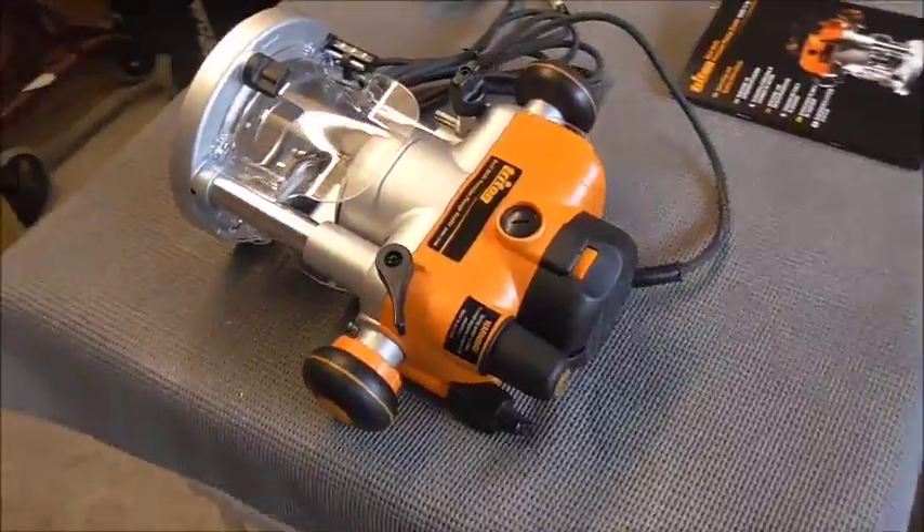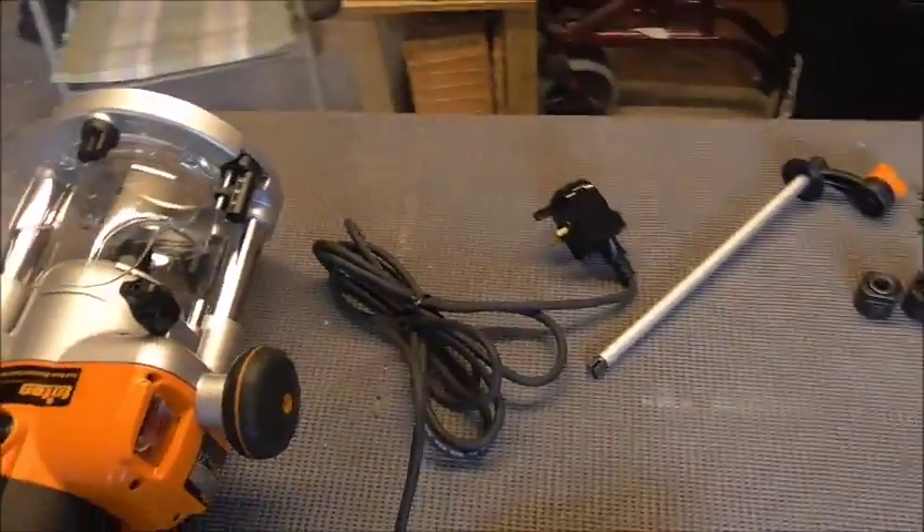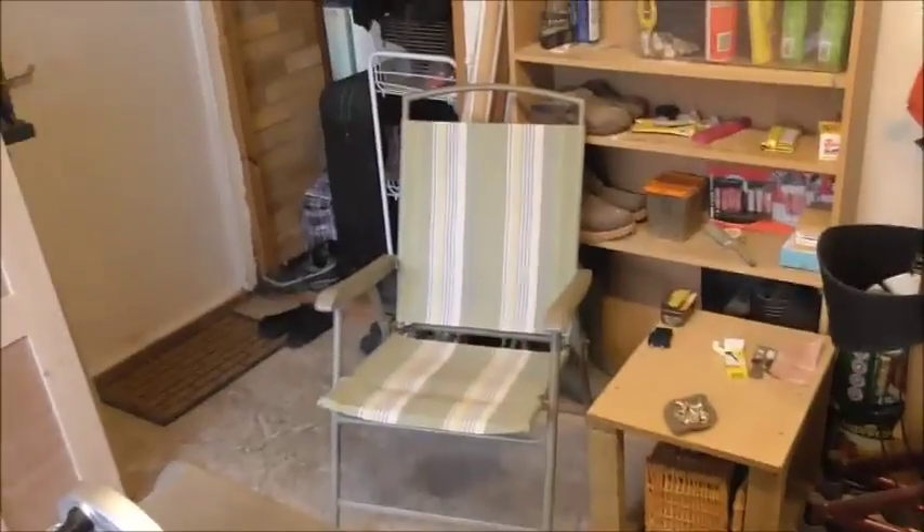But there we go - new toy! Till next time YouTubers. It's too early for a beer, so cup of tea time for me. Catch you later guys! Ta-da! Oh, before you go - remember thumbs up if you like, thumbs down if you don't, I won't be offended. Please subscribe to the channel. Thanks very much for watching!